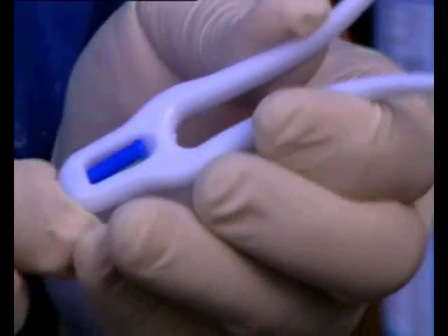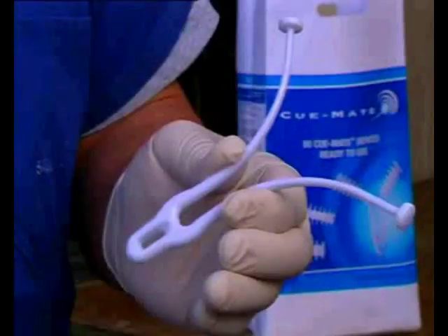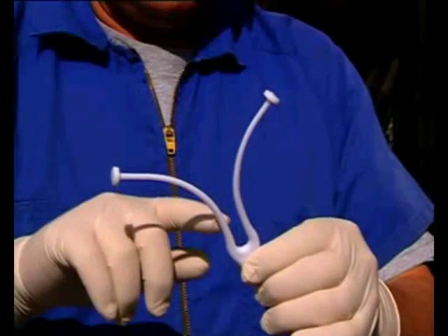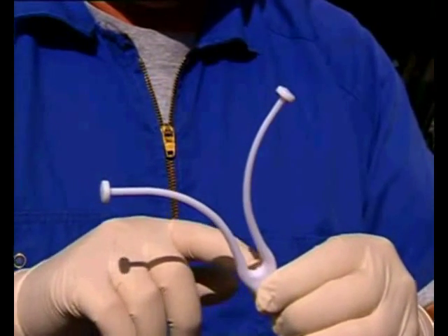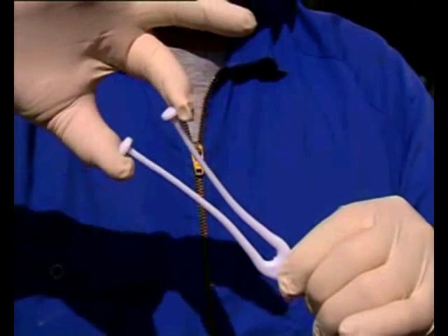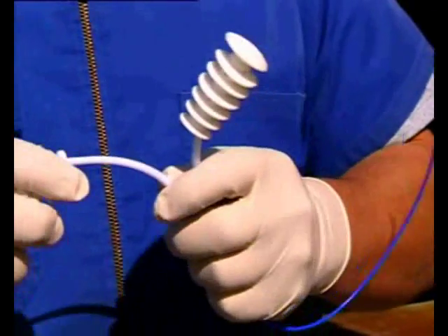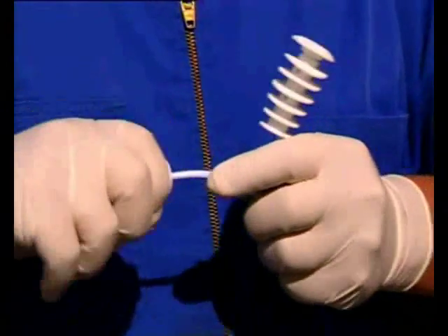The pods are attached to the wishbone, and after use they can be detached and discarded. The tail is also removed, which means the wishbone can be sanitized and reused. The wishbone carrier system is designed for cow comfort, with two S-shaped arms designed to flex while in the vagina. New pods can be attached to the wishbone carrier for reuse.